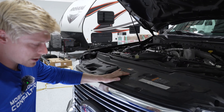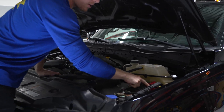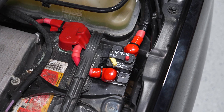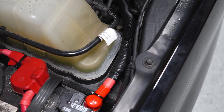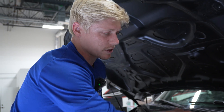In the engine bay we can see that we've tapped off of the starter battery and used an aegis breaker mounted with velcro to the battery. We cover over those terminals so nothing shorts, and then we cover the wire with loom as we run it through the engine bay and underneath the vehicle.